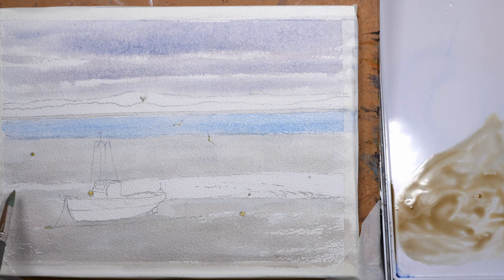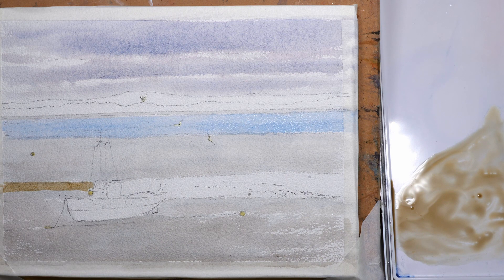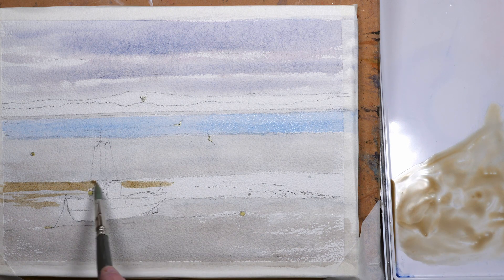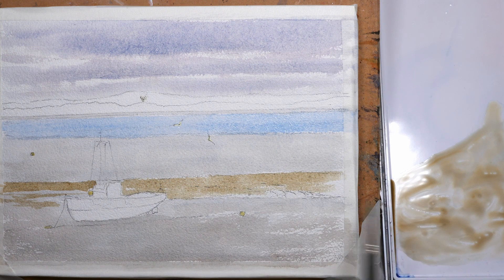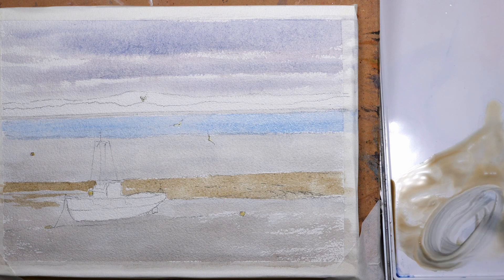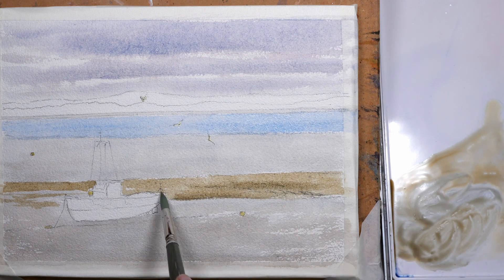For the sandbank just behind the boat this is a mixture of yellow ochre and raw sienna. It's very wet sand still, but it's above the normal level of the water, so whilst it's wet it's not as wet as the actual bed of the estuary. Just adding a few dark patches — adding a touch of cobalt blue to the mix to darken some of the areas, wet-in-wet, soft finish.